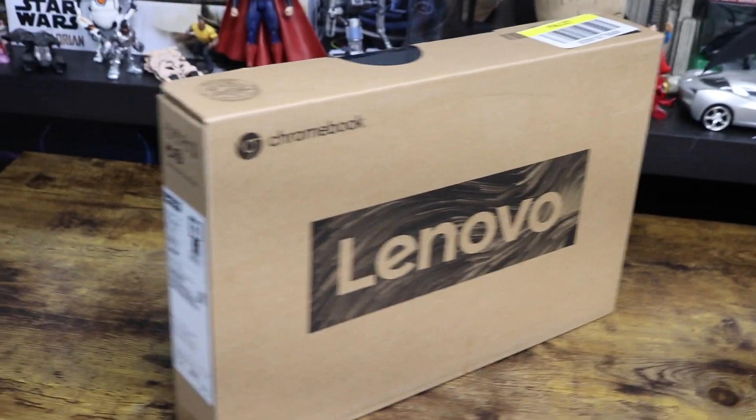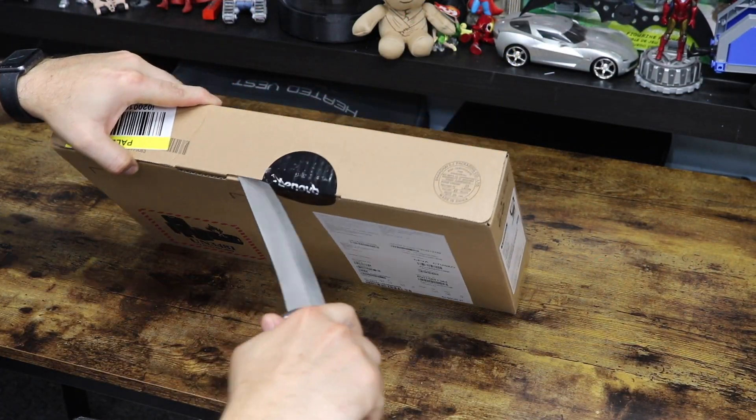The only catch is it is a Chromebook. And before this video, I didn't know much about Chromebooks, I'll be honest with you. But before we get into that, let me tell you about the specs of this machine — what you're getting for $79.